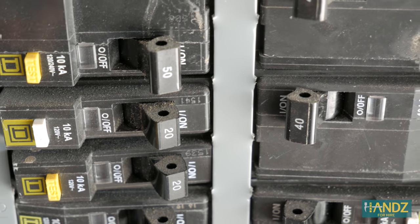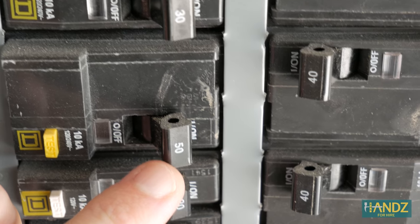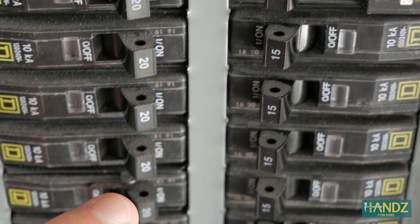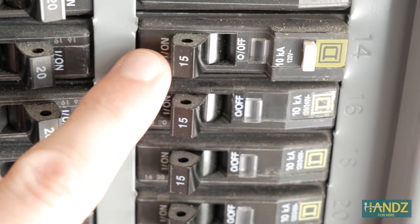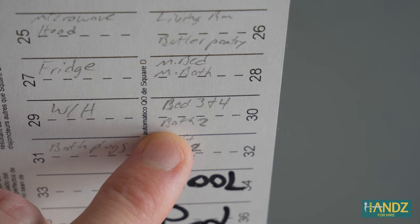Let's take a close look at the circuit breaker. On the end of each breaker it shows the amperage for that circuit. So we've got 30 amps, 50 amps, 20 amps — going all the way down on this side it's all 20. Up here it's 50, 40, 40. Then you can see 15-amp breakers all the way down here. We already tried 32, so the next one to try is 30. Let's try bedroom three and four, bath two. Nope. Next up — master bedroom and master bath.